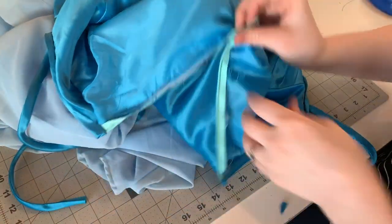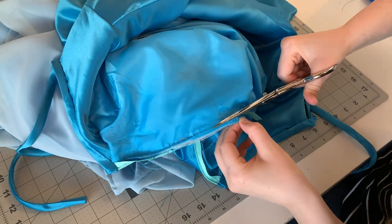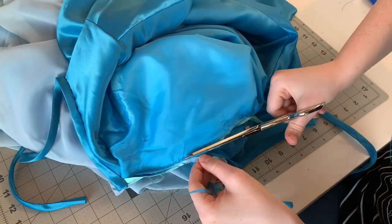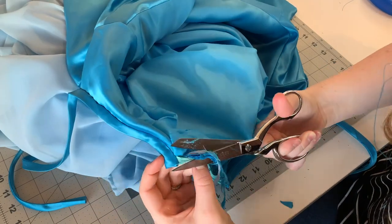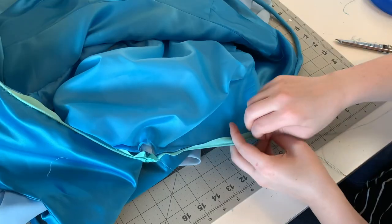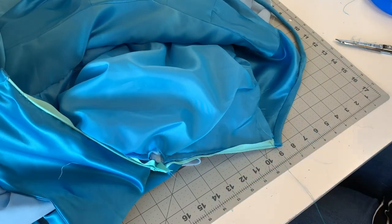Now, there's just a little bit of hand stitching left. I'm going to finish off my zipper area by trimming off any extra seam allowance and hand stitching the edges of the zipper down onto the lining. This hides any ugly seams, and while not beautiful on the inside, it's very functional.